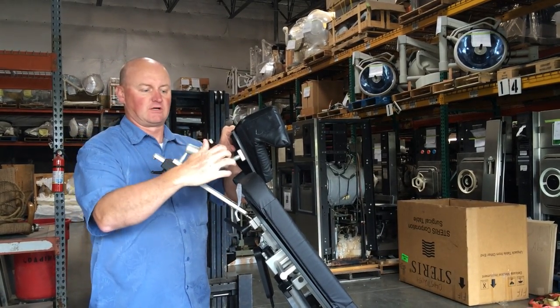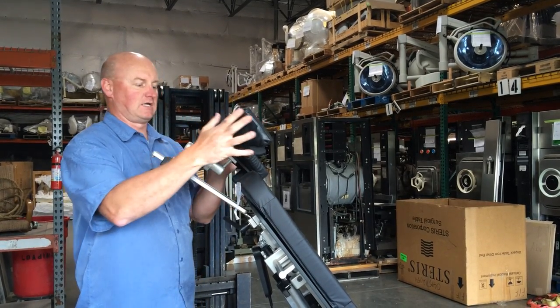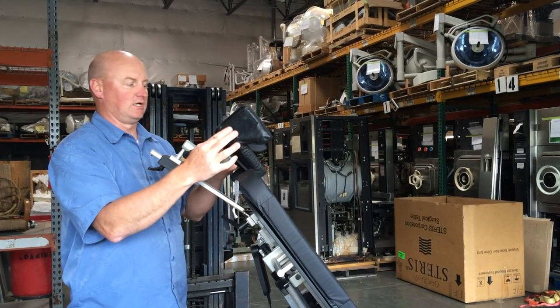It doesn't really matter which direction it's positioned — it's pretty stiff. You just center it and then you can move it around. It's very easy to maneuver. So you lock that down and now you've got head positioning here.